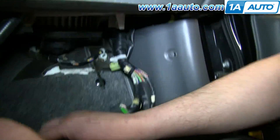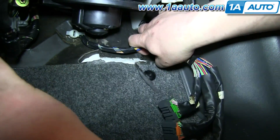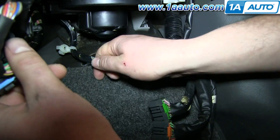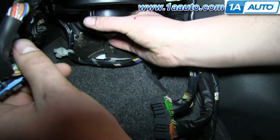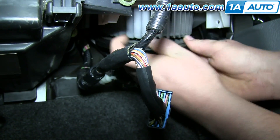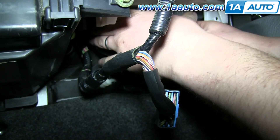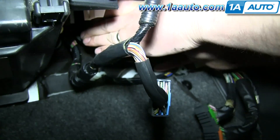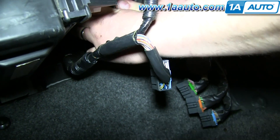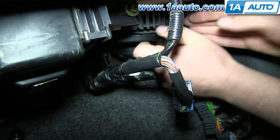To get the blower motor out, disconnect these two white clips — pull straight out on them. Now pull the blower motor down. You can see it's getting caught on something. On the back, there's a larger piece of plastic on the blower motor and it's hitting the firewall. Just push it back up into place if this is happening, then twist it and pull it down again.